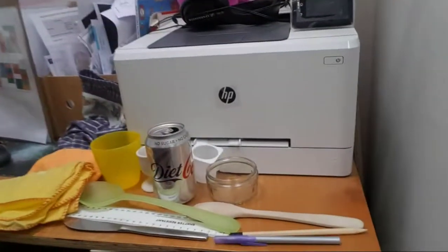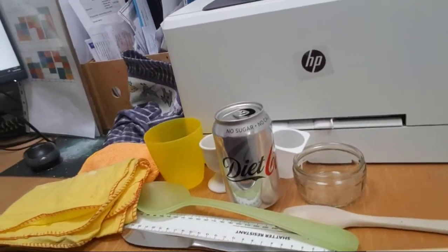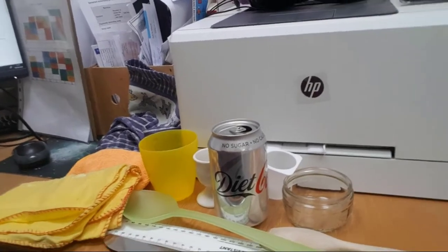First up I'm going to show you the materials I've been collecting this morning from my house. I'll take my camera and you can see on my desk there I've got a whole range of different materials.